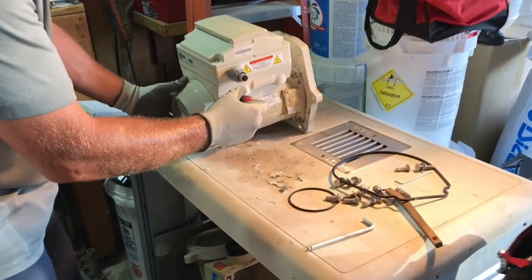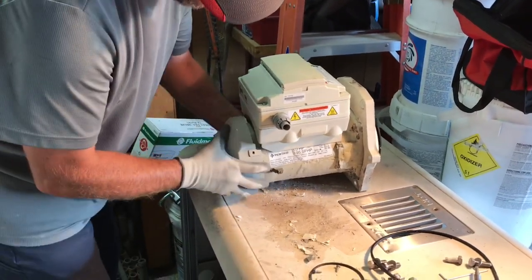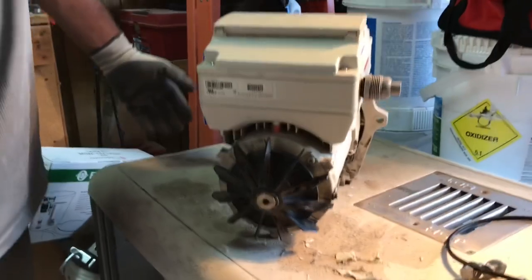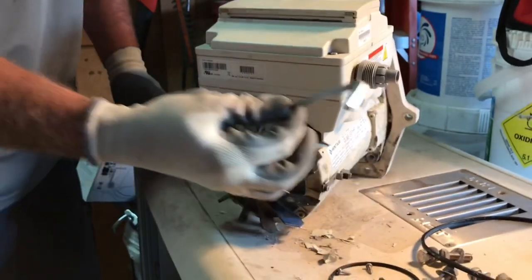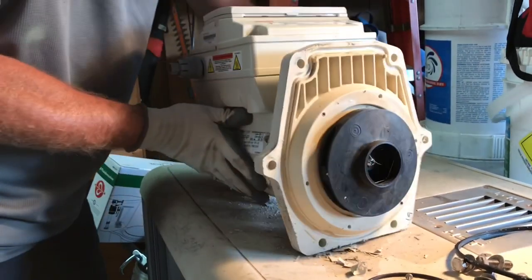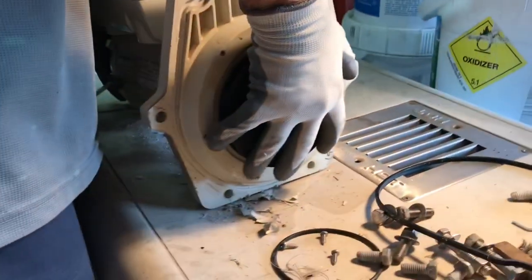Now we've got to remove this fan protector here. Here's one screw, two screws, three screws. Then you expose the fan that keeps the motor cool. The fan and the impeller turn together. This is a quarter-inch Allen wrench — it goes right there, and then you can twist this around. If you come over here you can get the angle of the Allen wrench a little better. I like to post it right on the ground, hang on to it, and then come back over here.